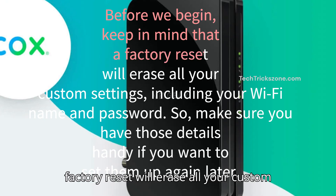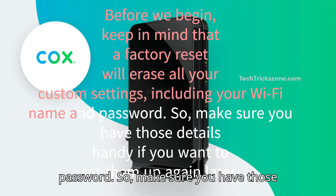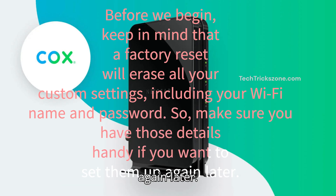Before we begin, keep in mind that a factory reset will erase all your custom settings, including your Wi-Fi name and password. So make sure you have those details handy if you want to set them up again later.